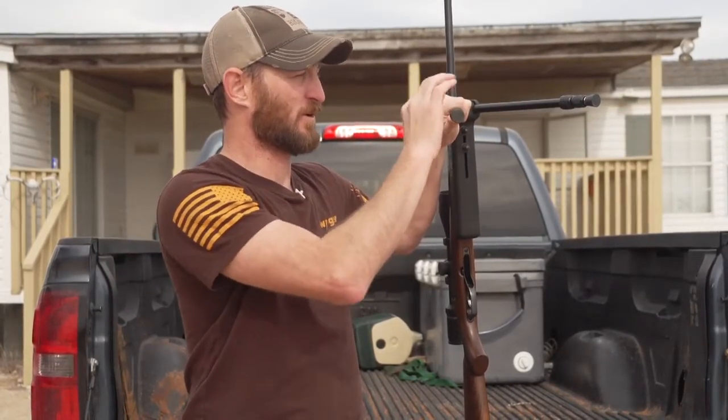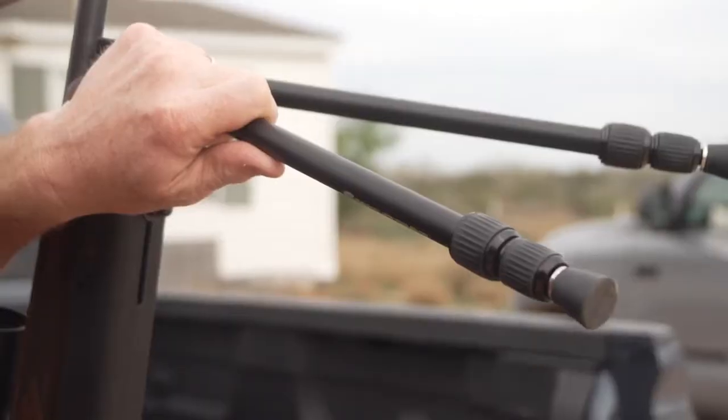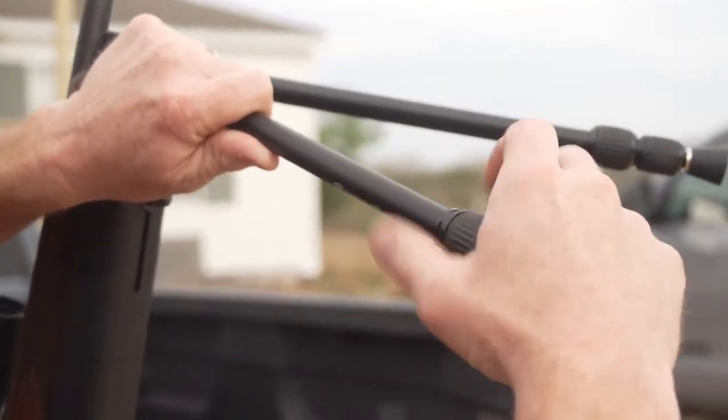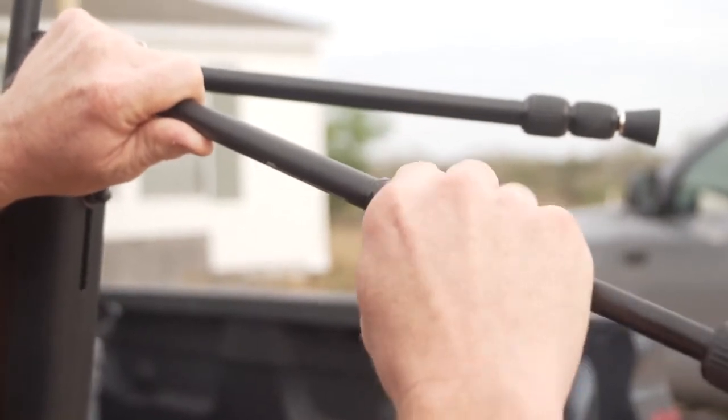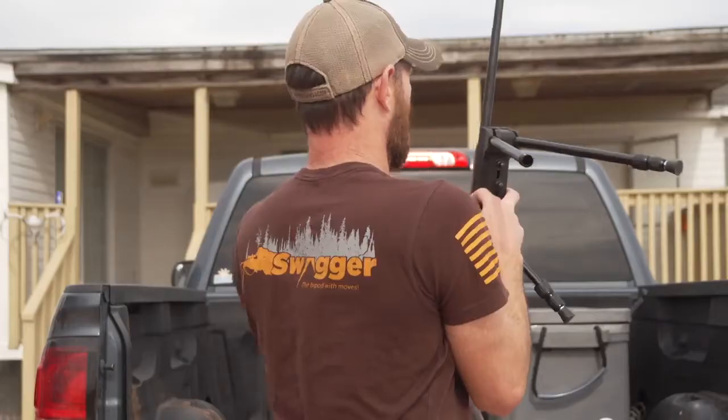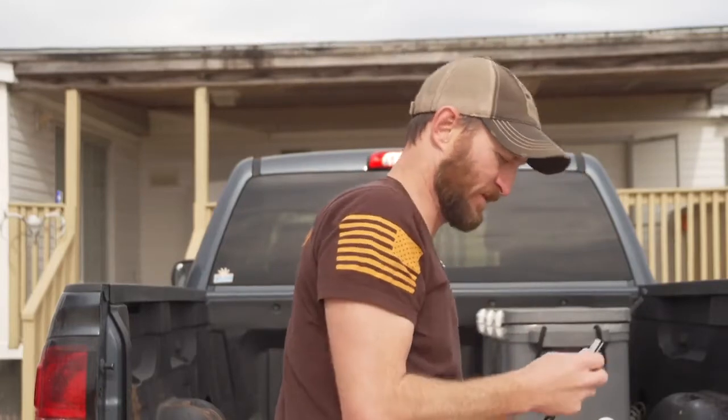One of the things we did is make it really easy to clean in the field. If you start getting some dust in here, it will affect the ability to clamp down. So you can do this in the field — just unscrew here, and there are going to be two little collars inside. Pull those out and lay the rifle down.